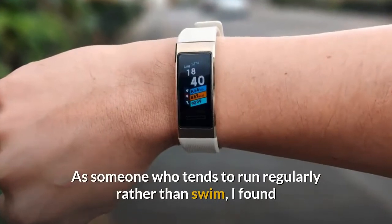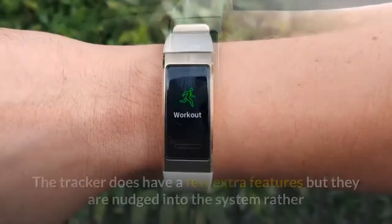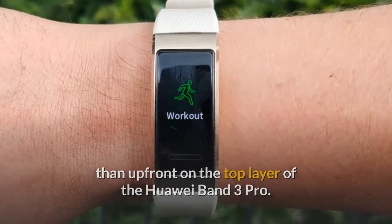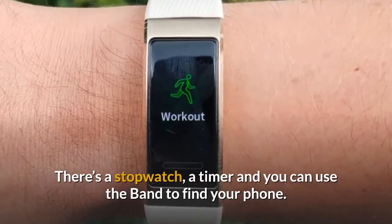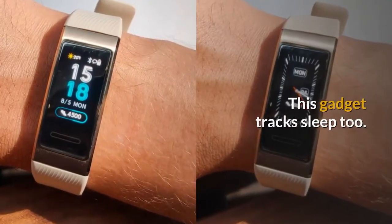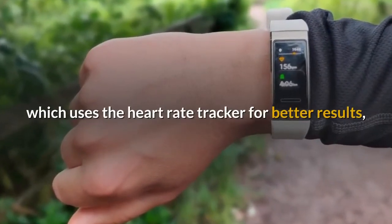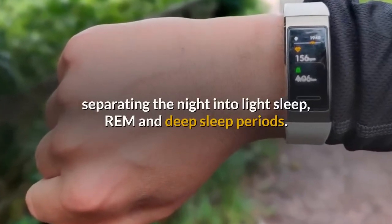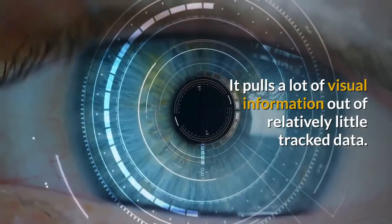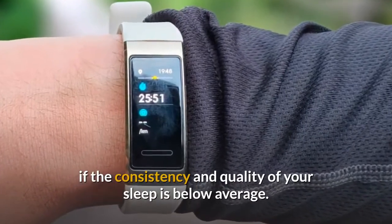As someone who tends to run rather than swim, notifications are the one significant issue of the Huawei Band 3 Pro. The tracker has a few extra features nudged into the system: a stopwatch, a timer, and a find-phone option that sets off an alert on your paired device. It tracks sleep too — Huawei's True Sleep feature uses the heart rate tracker for better results, separating the night into light sleep, REM, and deep sleep periods, and rating your breathing quality. It pulls a lot of visual information out of relatively little tracked data, and contextualizes it, letting you know if your sleep consistency and quality is below average.